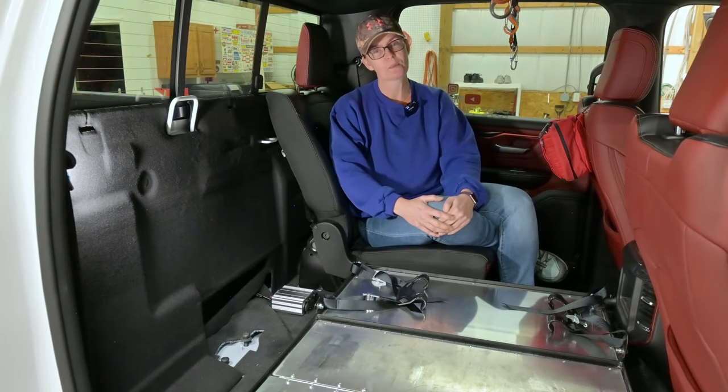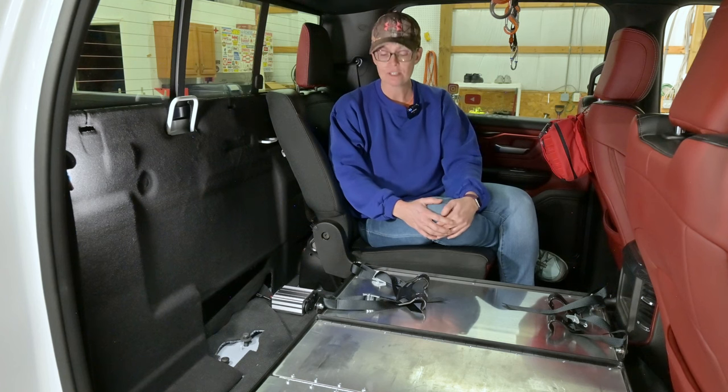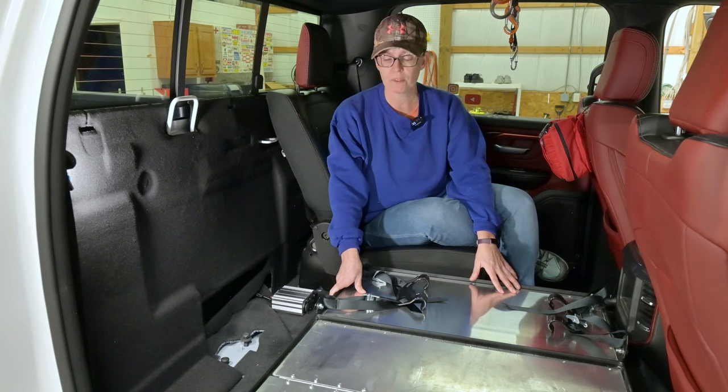Welcome back to the channel folks. We are going to be working on some interior modifications on this week's video. First things first is our lovely little shelf here that has been working very well for our ARB fridge, but we do have a new one so it has to be modified to adapt to that one.